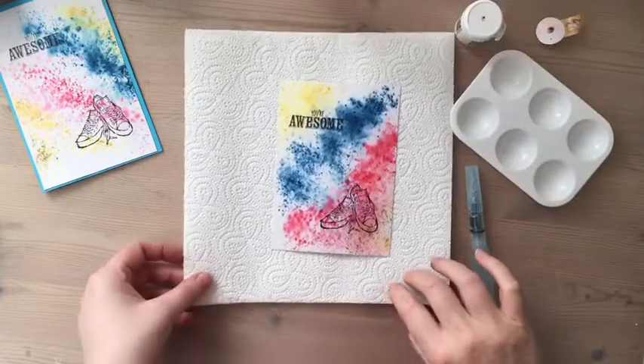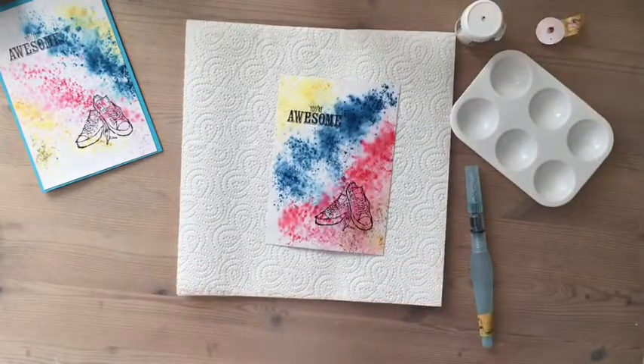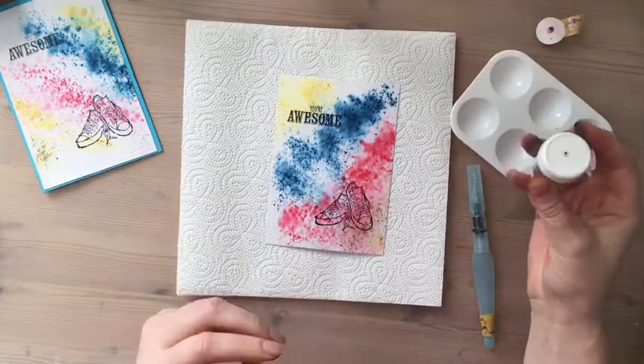Let me wait for this to dry and we'll be back in a sec. Okay, so the other thing that you can do — which is optional, I've just been experimenting — is you can actually use these crystals to paint with.